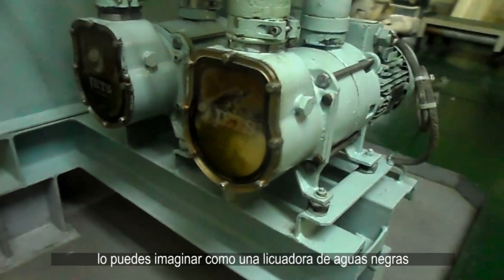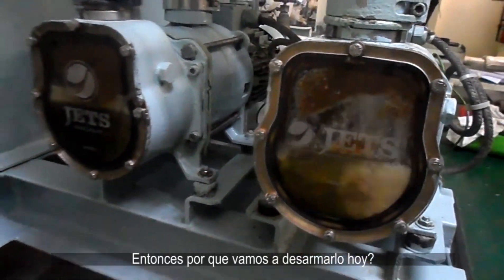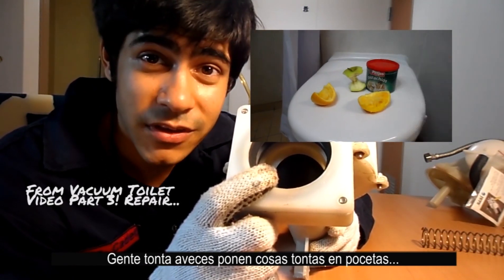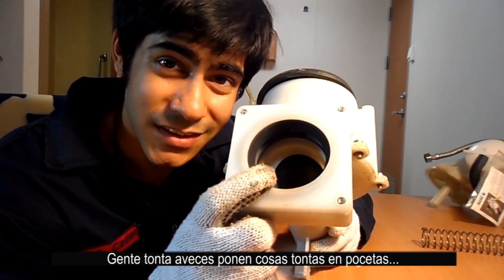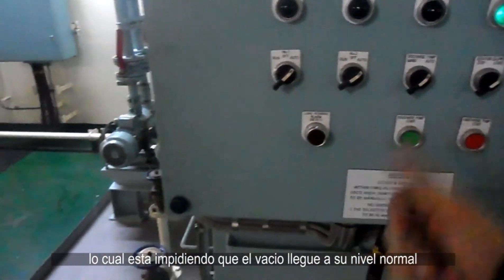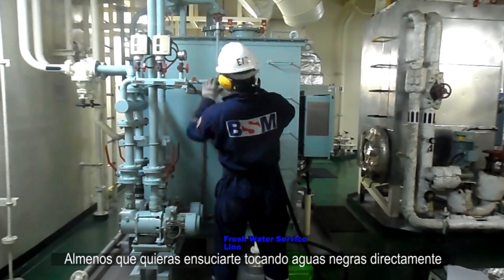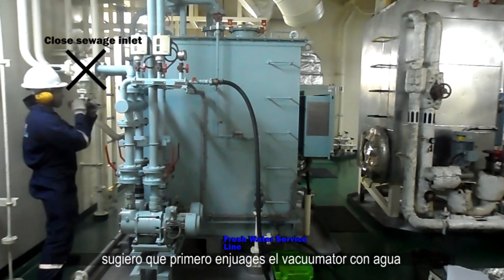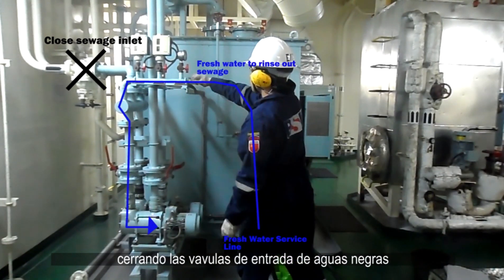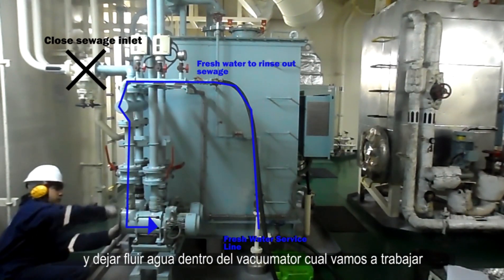You can think of it as a sewage blender and a vacuum generating pump. So why are we getting ready to dismantle it now? Like I said in previous videos, stupid people sometimes put stupid things in toilets. Today we have a clog that's preventing vacuum from reaching its normal level. So unless you want to directly touch sewage and get real dirty, rinse the vacuumator with fresh water first by closing the sewage inlets and then allowing fresh water to flow through the vacuumator we want to work on.